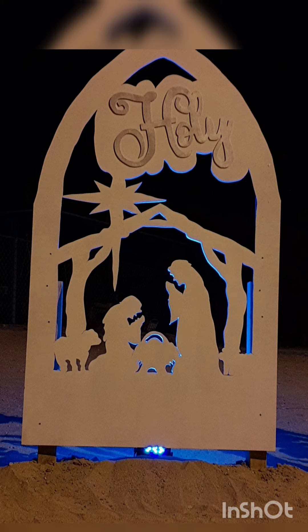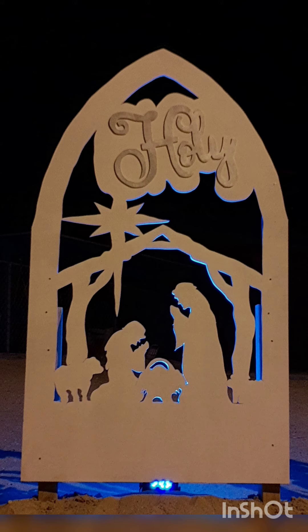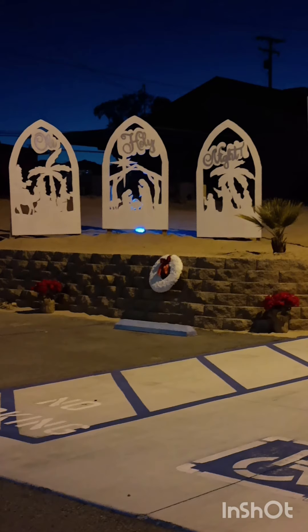These were really fun to make and I hope you guys think about trying it as well. Everything was made with a hand jigsaw. This was for my church — we had church in the parking lot.